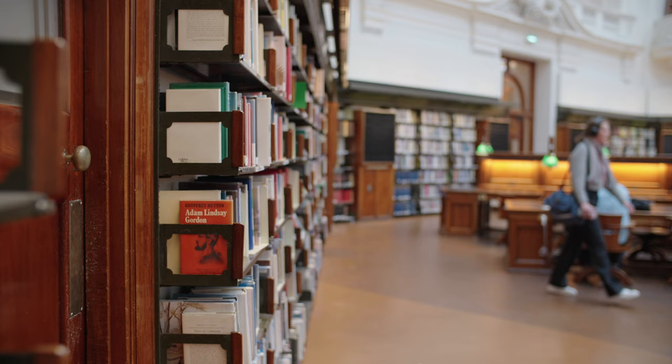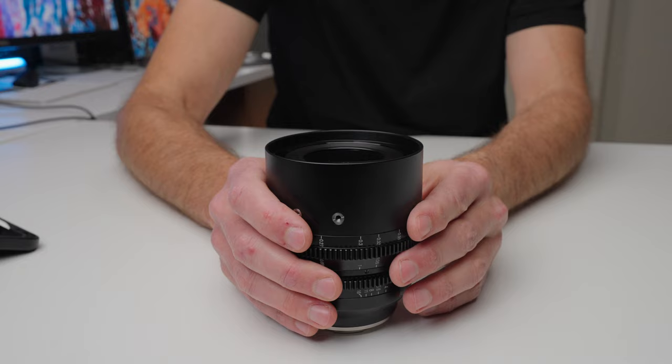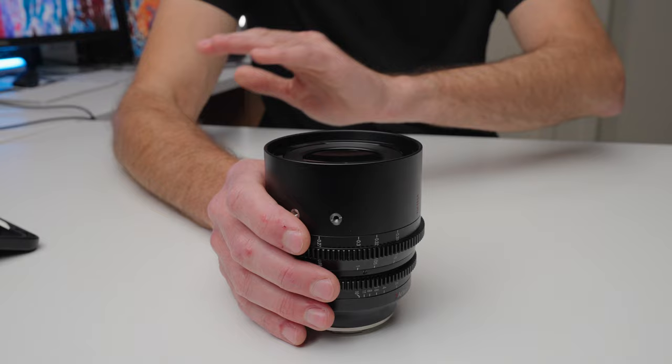Modern photography lenses are being made sharper and sharper to resolve huge megapixel sensors. The sacrifice is that background blur often becomes jagged or distracting and not smooth — a trade-off I'm willing to make to shoot with a cinema lens and get that creamier background. Also, if you're shooting 4K video, that's only an eight megapixel image compared to 61 megapixels, so we don't even take advantage of all that extra resolution from high-end photography lenses. With a cinema lens, we really just need it to be sharp enough — and this lens is absolutely more than sharp enough.